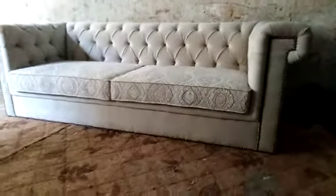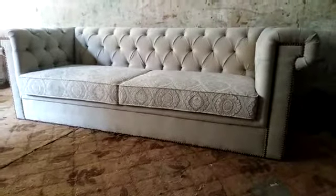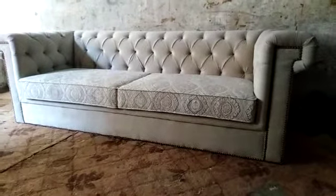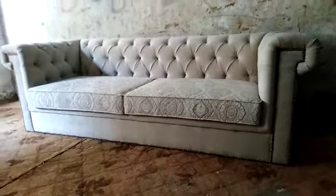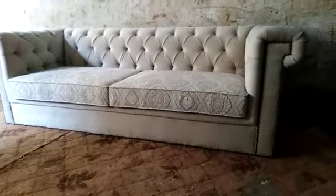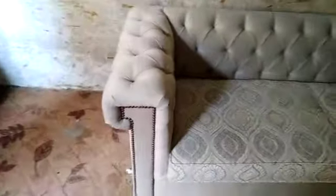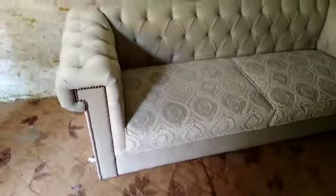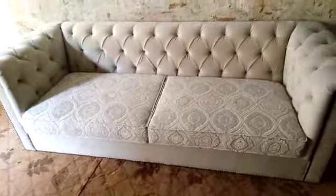Hi, good morning and welcome again to iWood. We are showing another good delivery today. We have made this seven-seater in velvet fabric with two different colors — the seat fabric is totally different from the other ones. This is a low height sofa with broad arms and a low back. It's quite comfortable and we have a dusty color on this sofa, which gives it a really good look.